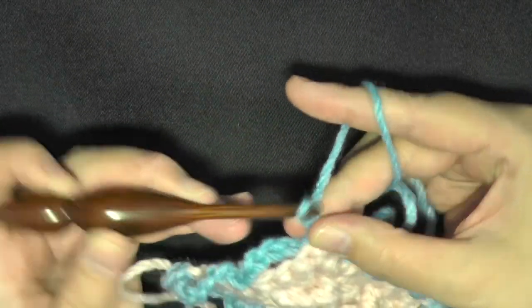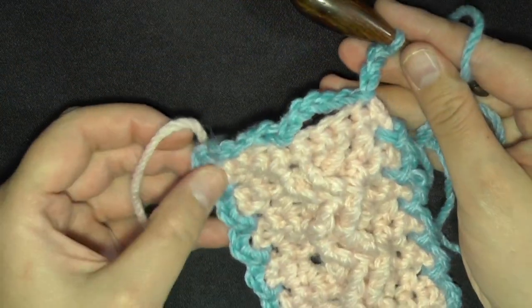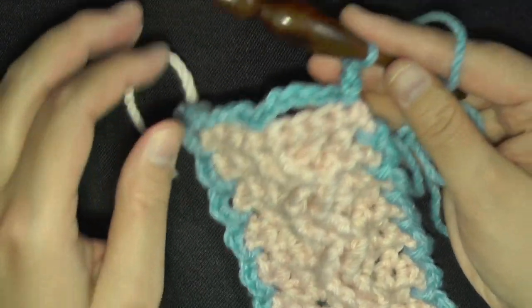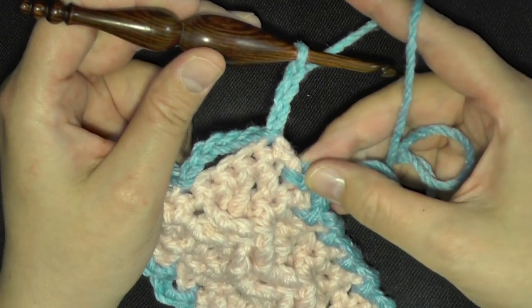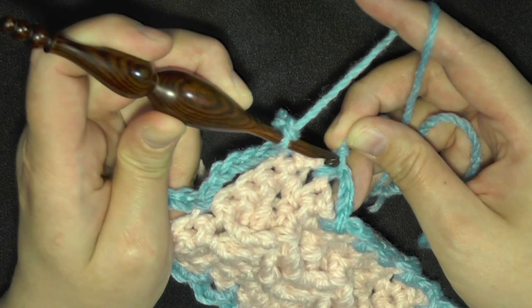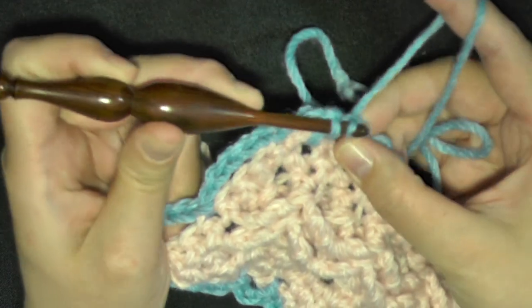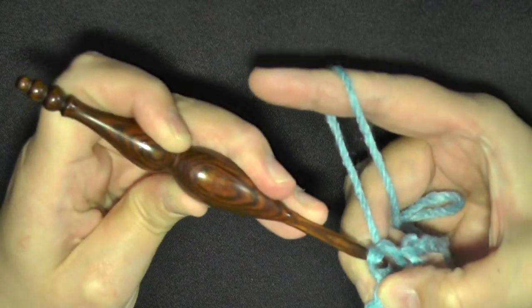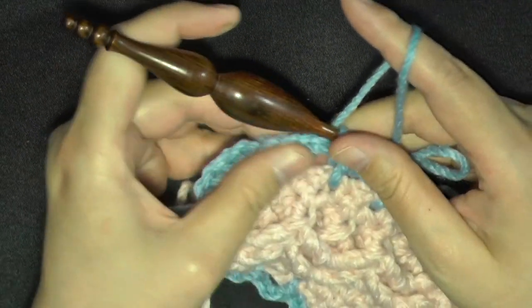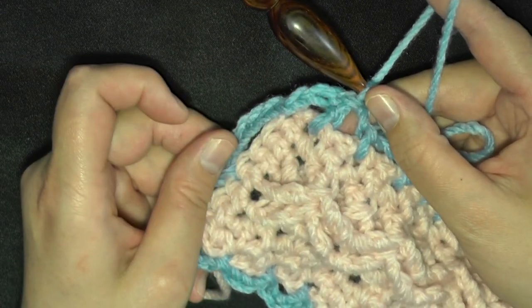Then you'll chain three to finish your last little stitch on this side that you've done for every corner so far, and you will slip stitch in the beginning. You can slip stitch inside the space because you're going to start your next row in that space anyway, so I just went ahead and slip stitched into that first chain-three space.